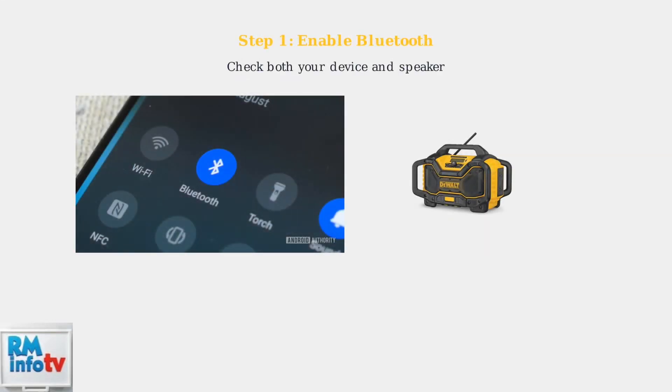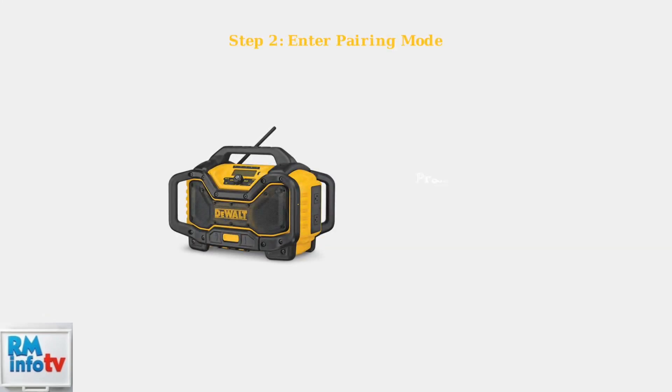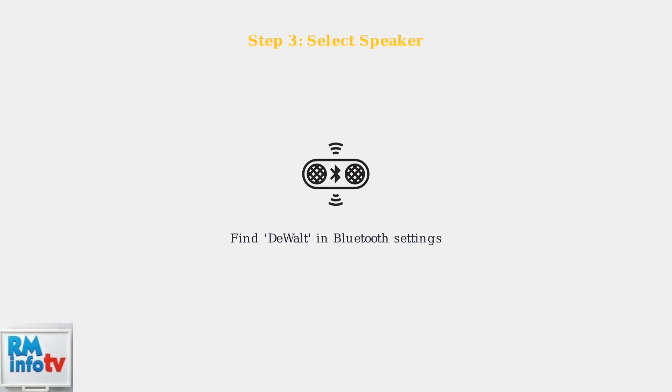Having trouble connecting your DeWalt Bluetooth speaker? The first step is ensuring Bluetooth is enabled on both your speaker and your device. Next, put your speaker into pairing mode by pressing and holding the Bluetooth button until the blue LED starts blinking. This indicates the speaker is ready to pair. On your device, go to Bluetooth settings and select your DeWalt speaker from the available devices list.